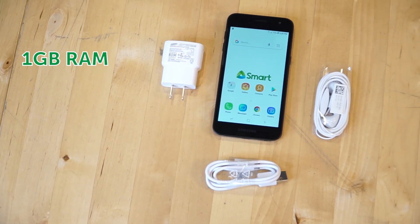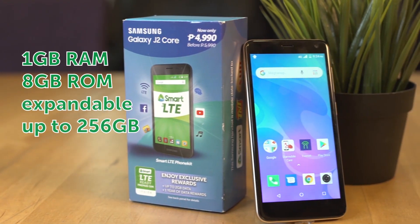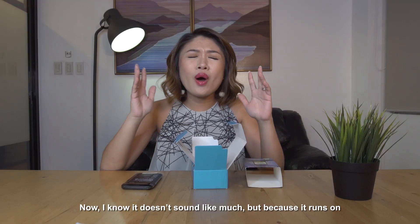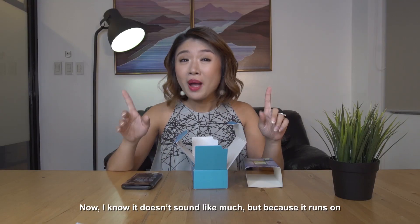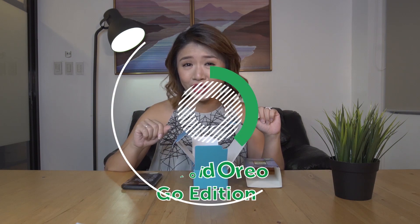It has 1-gigabyte of RAM and 8-gigabytes of storage, expandable up to 256 gigabytes. I know it doesn't sound like much, but because it runs on Android Oreo Go Edition, you can expect the phone to perform fairly well.